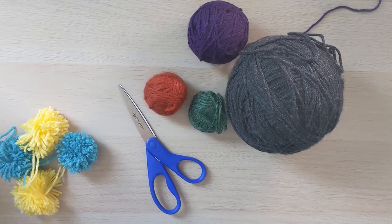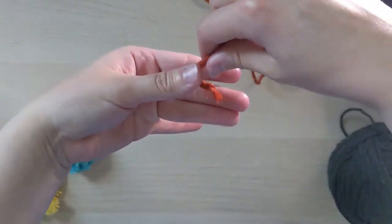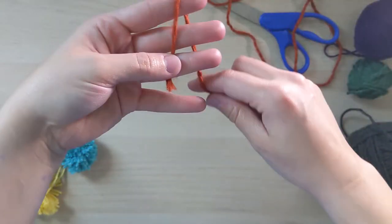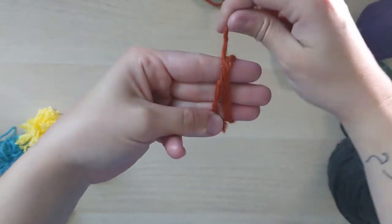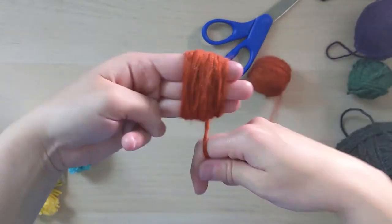For the first part of this project, all you need is yarn and a pair of scissors. Take one of your colors of yarn and at the end you're going to wrap it around three of your fingers, anywhere from 75 to 100 times.